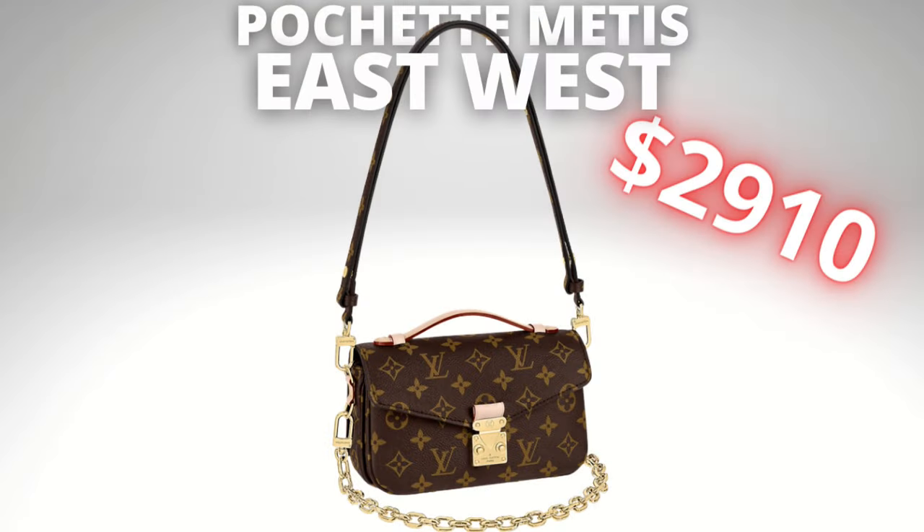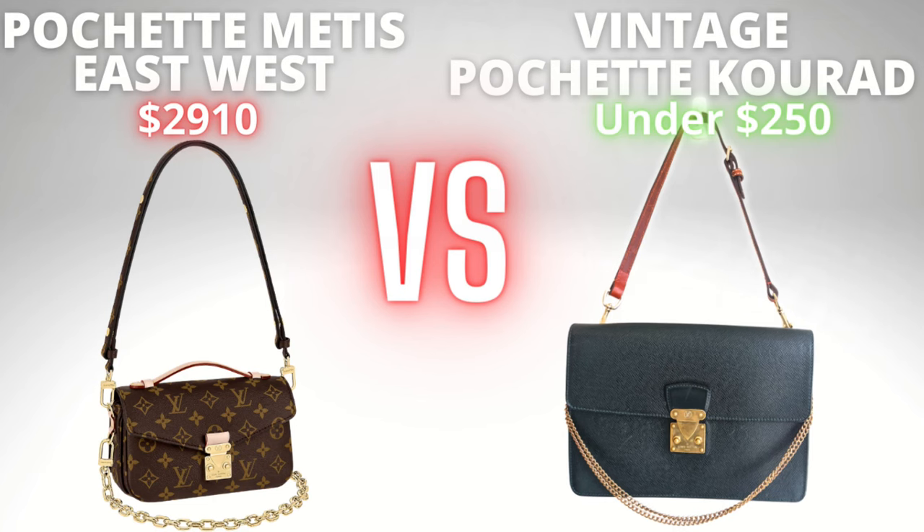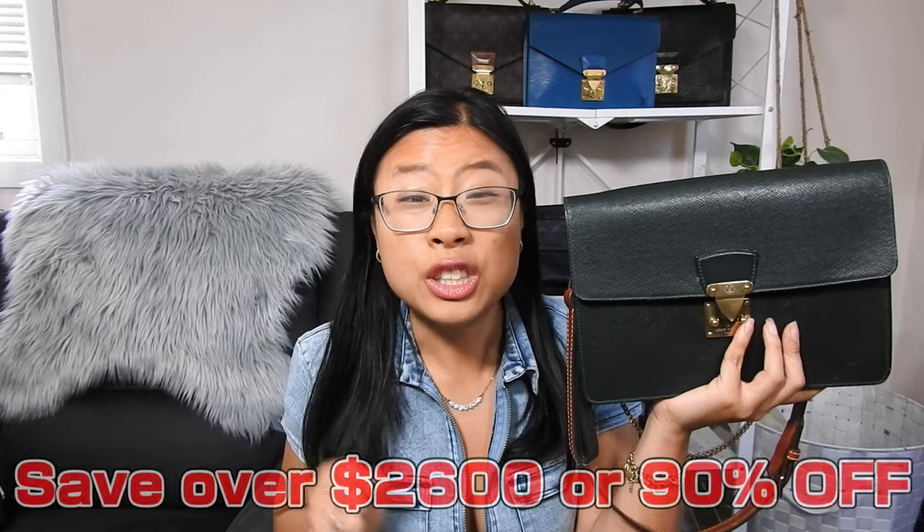Now let's talk prices. The Louis Vuitton East-West Pochette Matisse comes in at $2,910 US dollars or $4,250 Australian dollars — way above my budget. However, you can get the Q-Rad for under $250 US dollars including taxes and shipping, a savings of over $2,600 or 90% off. To have a Louis Vuitton in your collection for under $250 is a steal. I actually only paid $118 for mine back in 2018 including taxes and shipping.